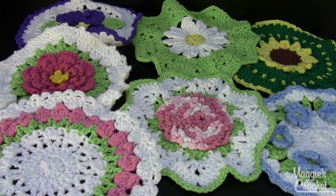All of these were made out of worsted weight yarn and I used cotton — of course that's the best yarn to use for dishcloths. This skill level is easy. Each one is about 9½ to 10 inches across.